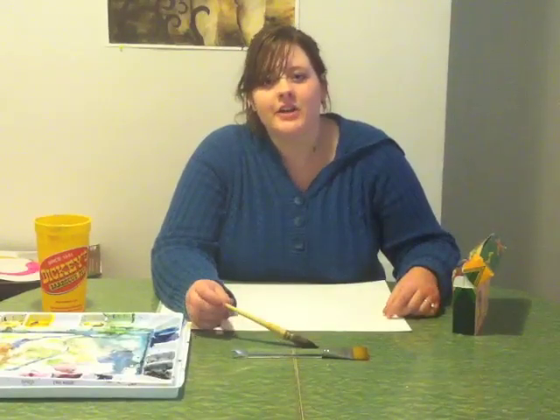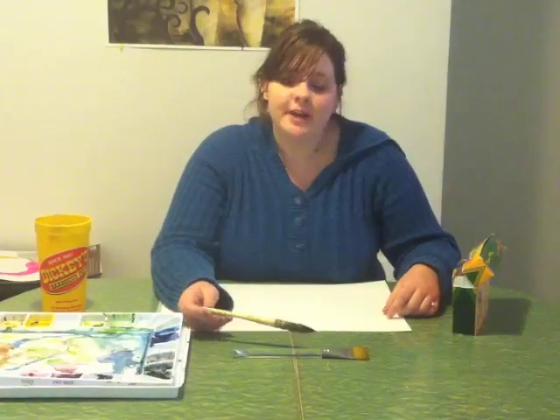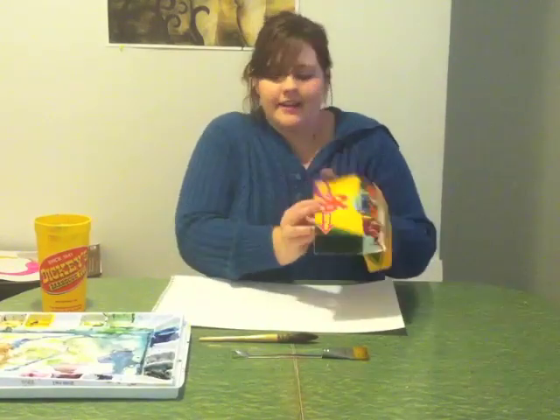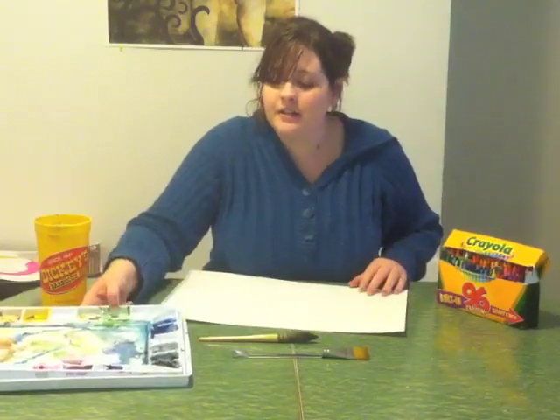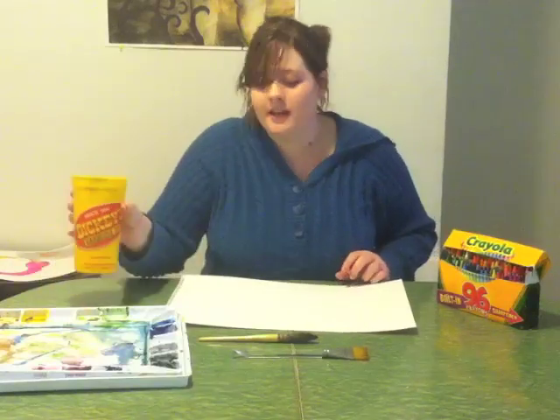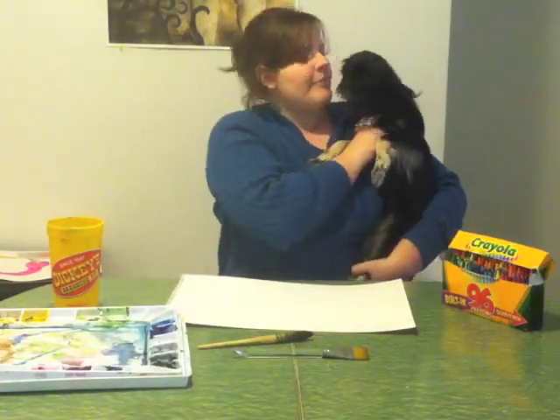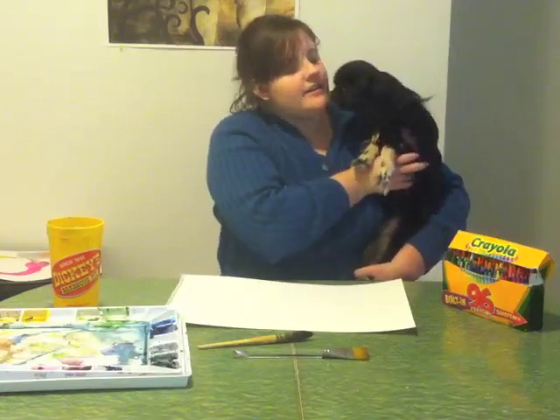Today we're going to do a little activity centered around learning about the solar system. You could do this with students as early as second grade and up to about fifth grade. We're going to go over how to make the background of the solar system. We'll use crayons as a wax resist, watercolor — specifically just black watercolor paint — a cup of water, and a brush.